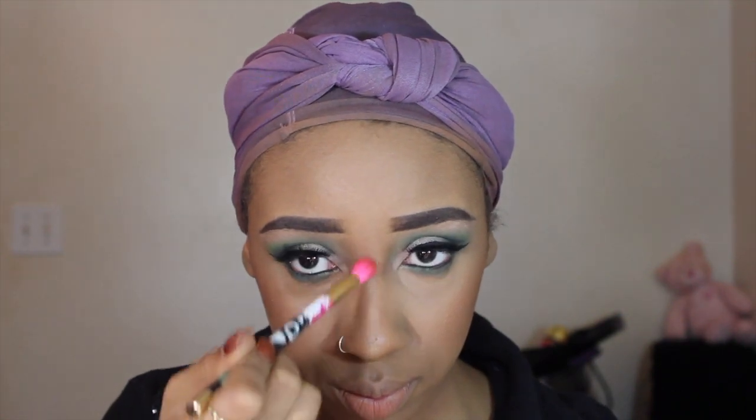From that Too Faced holiday palette I'm taking the color Wishlist — this has been my favorite highlighter. Yes, it is an eyeshadow, but I've been loving using eyeshadows as highlighters lately and it's gorgeous.